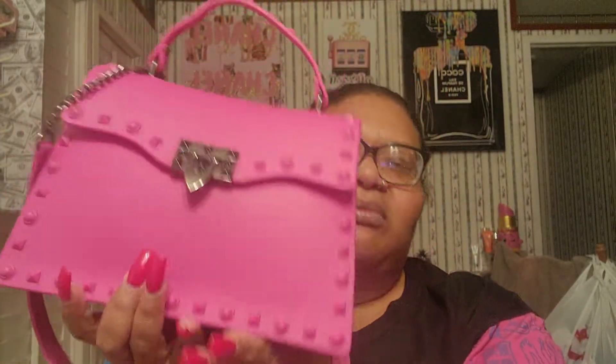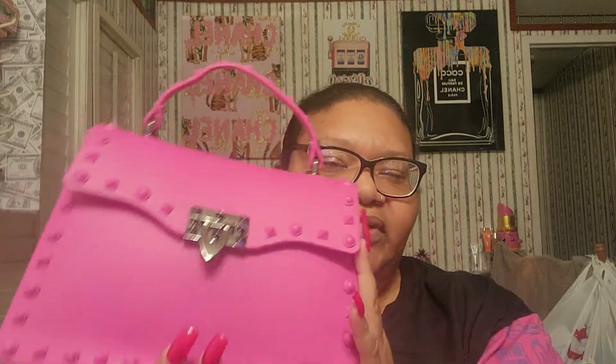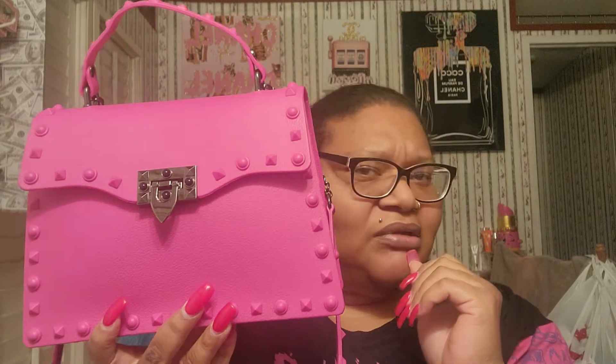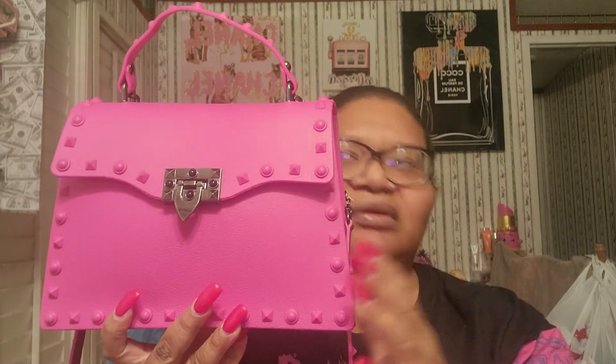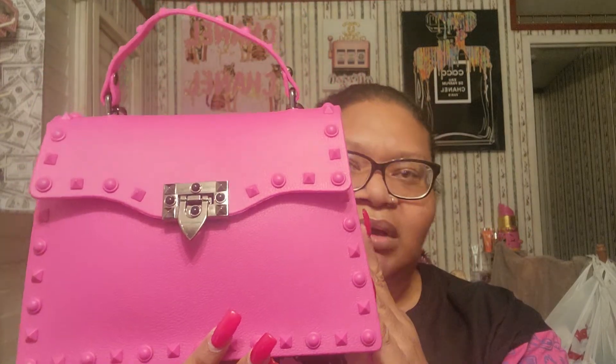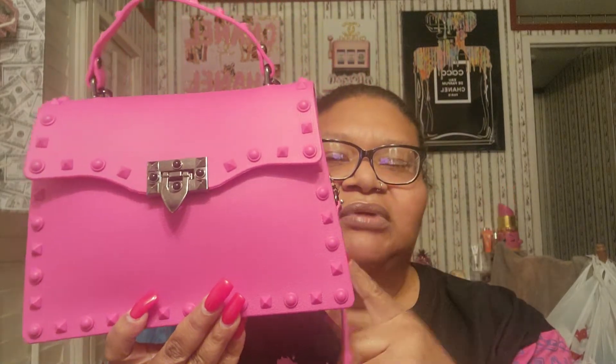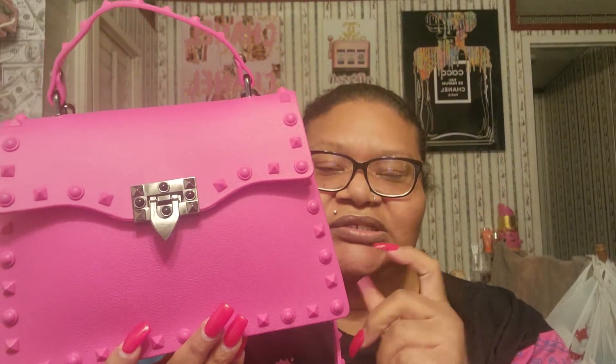Anyways, I got this bag from TJ Maxx. I'd been wearing my old bag forever and a day. I was at McDonald's one day and I seen this young lady come in, and I was like, oh I like that bag. I'm like, where did you get that bag from? And she was like, I got it from TJ Maxx. I was like, oh my god, I gotta get me one. She had a black one, and y'all know I'm all about pink. So I found two pink ones but I only got one. This was $18.